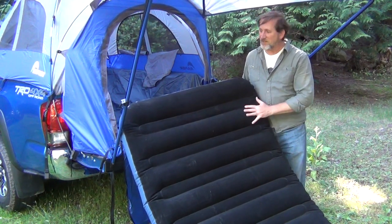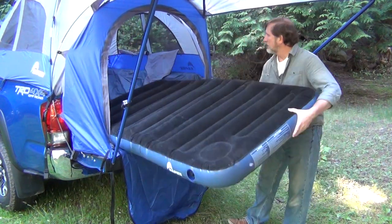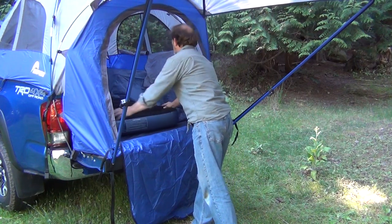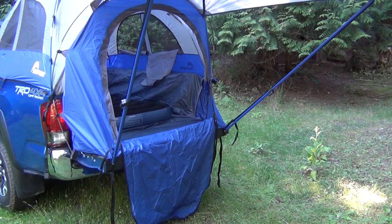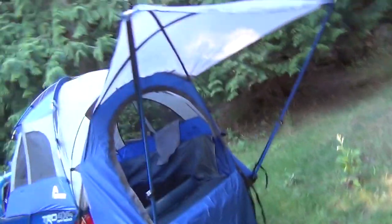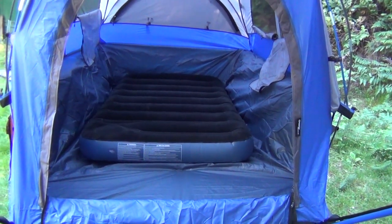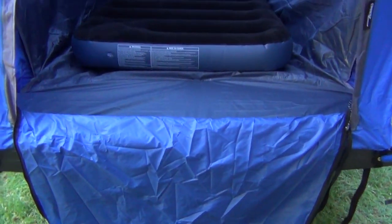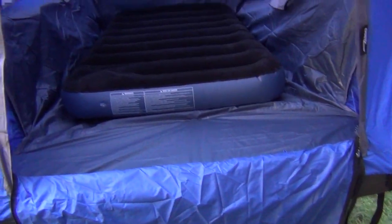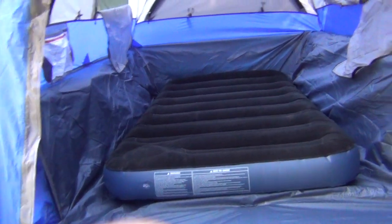It only took me maybe four or five minutes to pump it all up. Here's the moment of truth — fitting it into the truck. As you can see, it fits quite nicely. It's pushed right up to the head of the truck near the cab, and there's room at the base for backpacks or whatever. Or you could move it toward the tailgate and have room at the head end for other stuff.